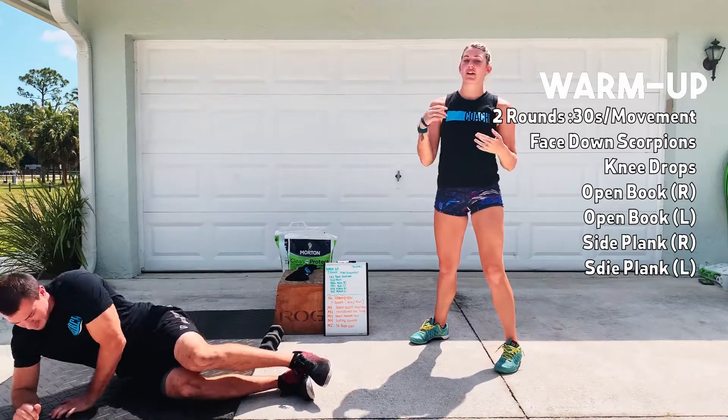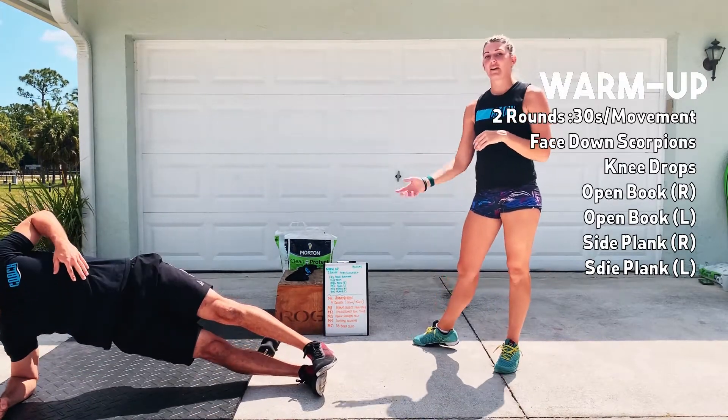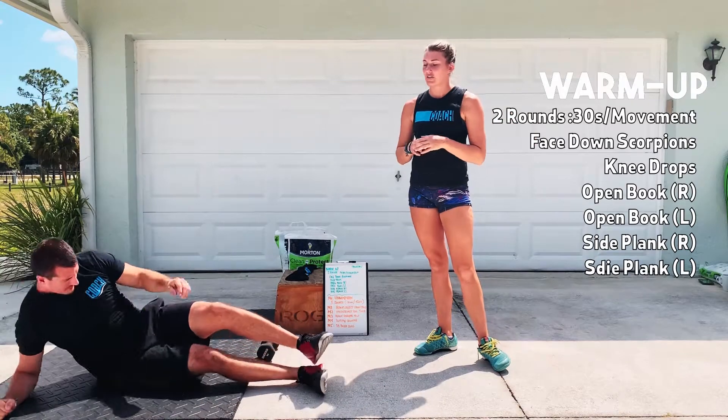Last but not least, you're going to have a side plank — 30 seconds on one side, 30 seconds on the other side. Two rounds again on that.